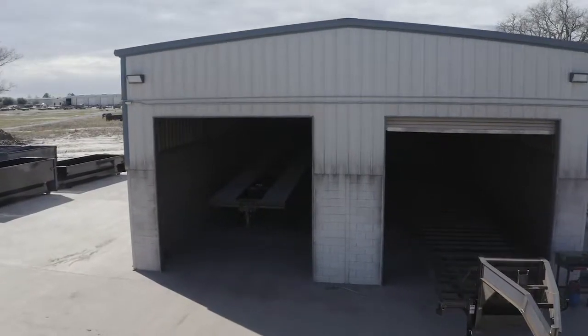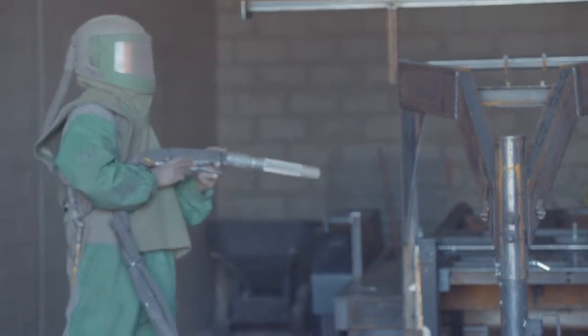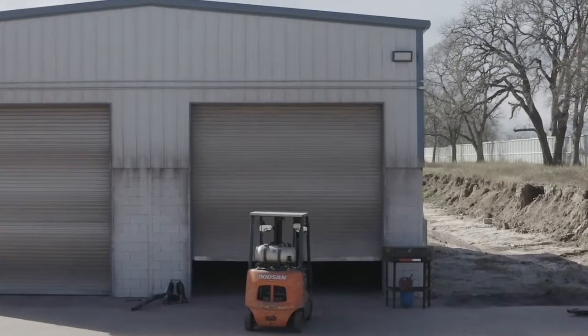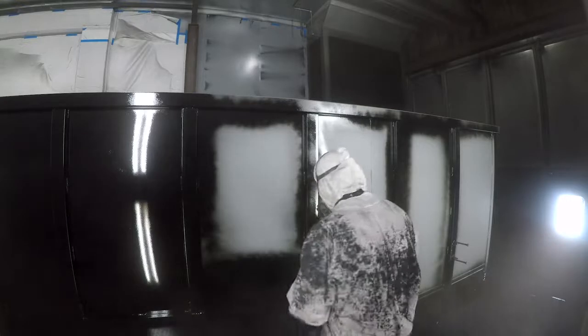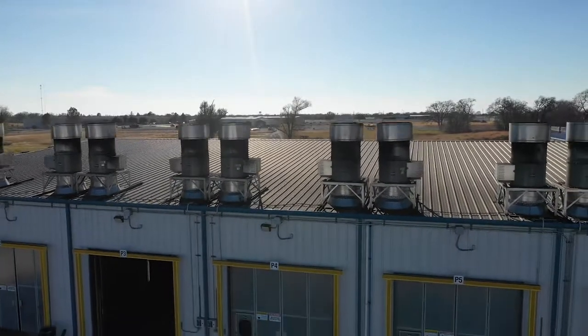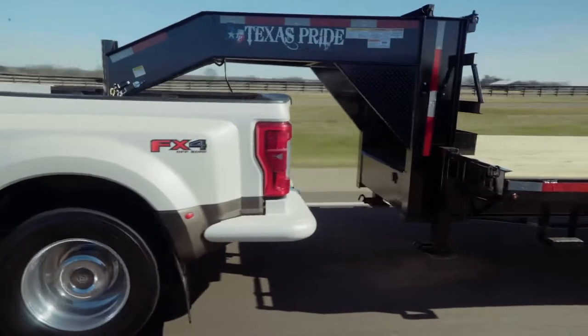When it comes to the finish on a Texas Pride trailer we spare absolutely no expense. The process starts with a full media blasting to remove any surface rust or scale. Then each trailer is fully primed top to bottom in preparation for the 2 top coats of automotive grade acrylic enamel paint, all of which is done in our new state of the art paint facility. This ensures you have a protective, durable and shiny finish for years to come.